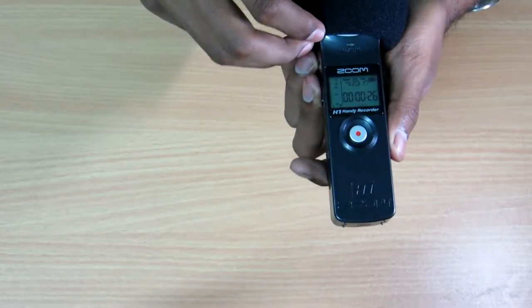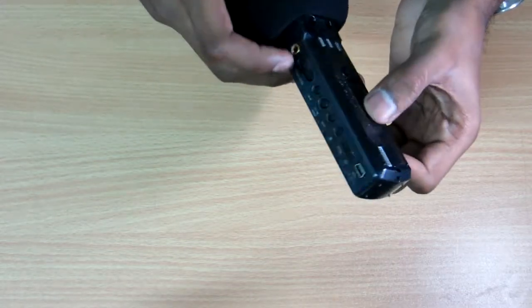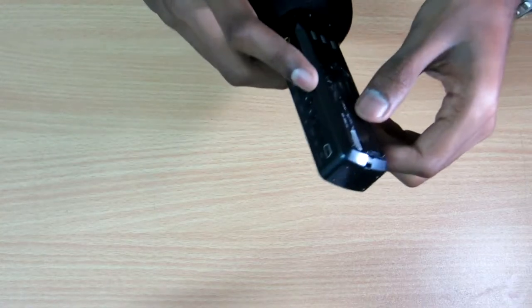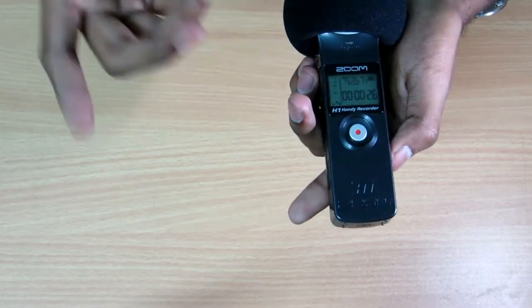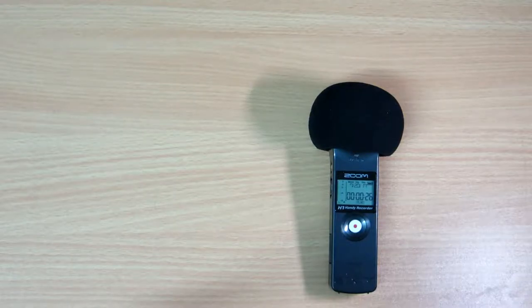It will really help you as a beginner, especially with the AA battery power — you don't need to depend on a charger. You can always carry spare AA batteries and replace them anytime. I hope you liked this. If you did, please drop a like, let me know your thoughts in the comments below, and share this to help other beginners. If you're a beginner, I would definitely suggest going for this — it will be a good choice. All the best and thank you!